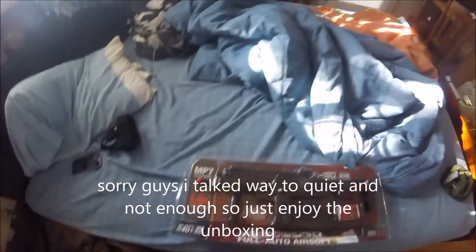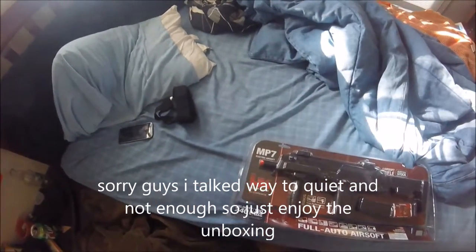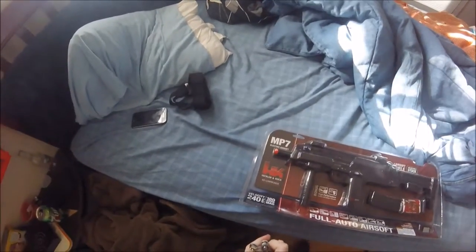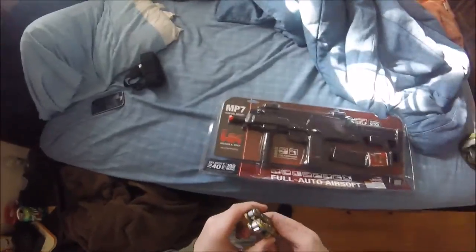Hey guys, welcome back to another video. Today we're going to be looking at the MP7 electric airsoft gun from H&K that I got at Cabela's. So let's get started.